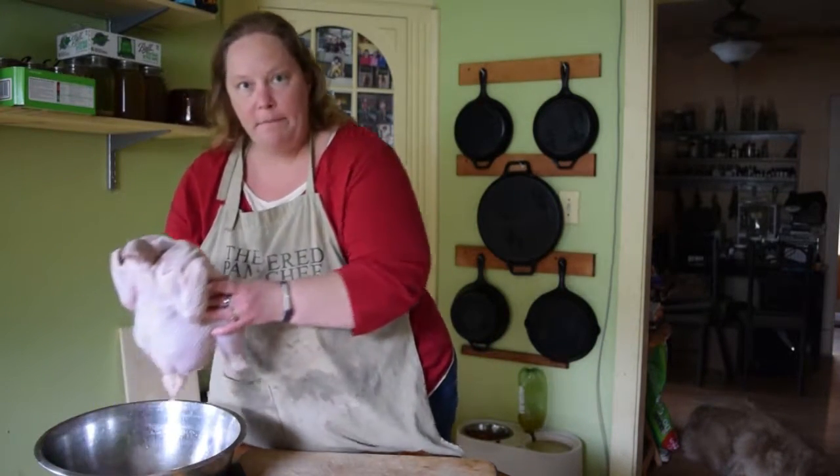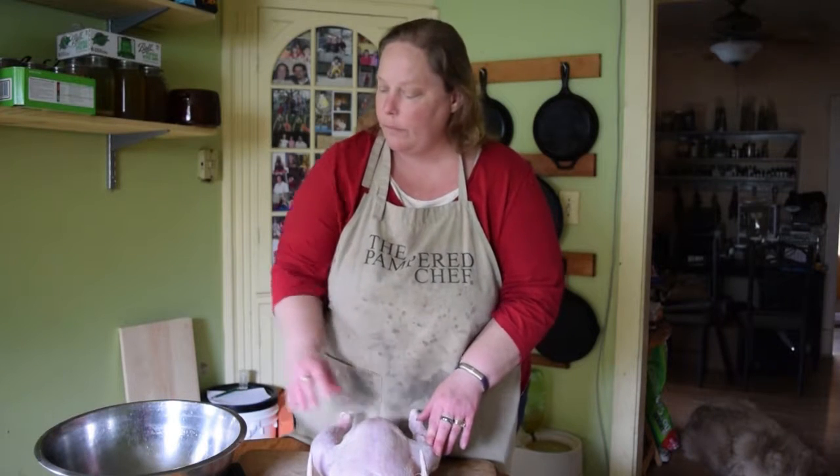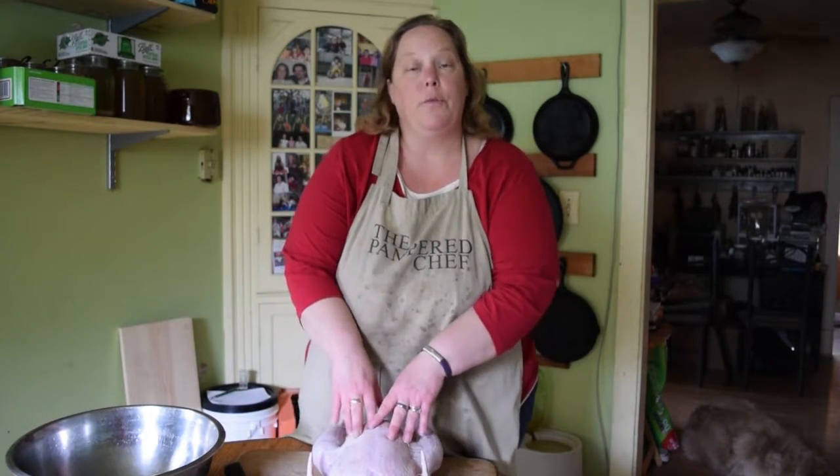We're going to take the whole chicken. Now this is one that we actually raised ourselves in our backyard. As you can see, it's kind of a big boy. But you can do this with any chicken you buy from the store. The reason you want to fabricate it is maybe you want to make some broth or use the breasts and legs and thighs for different reasons than making a whole chicken.